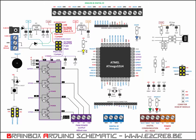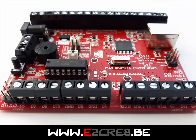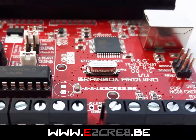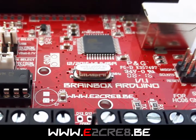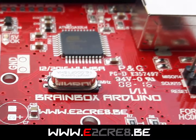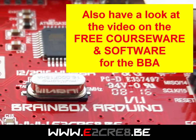All schematics are provided in high resolution and are free to use. The BrainBox Arduino is shipped pre-soldered and tested, with the Arduino Leonardo bootloader already loaded. Order it now and make use of all the available courseware and software examples to make your ideas come to life.